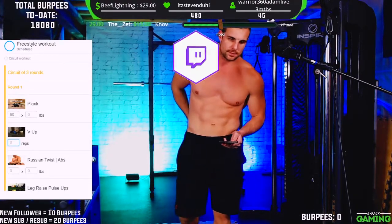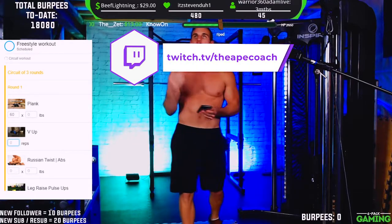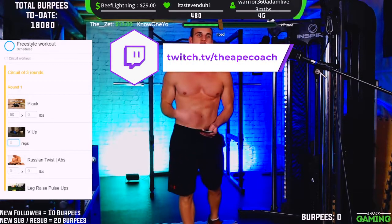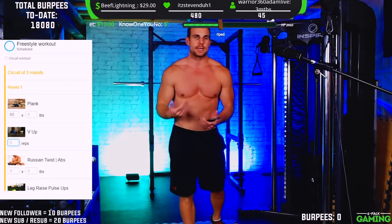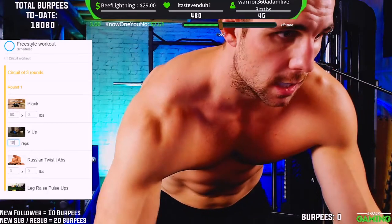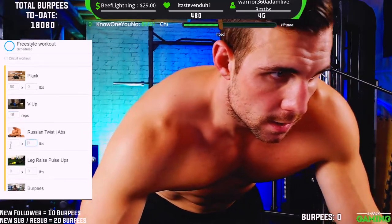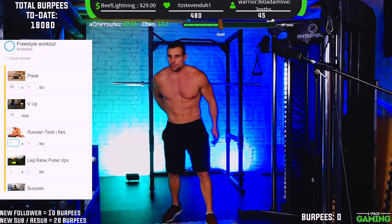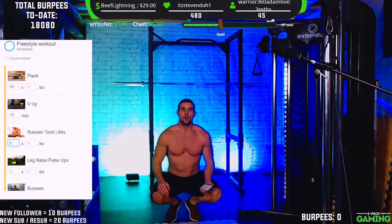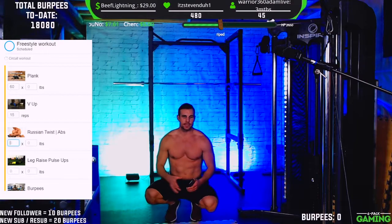Do what you can — you don't have to kill yourself with it, but push yourself and challenge yourself. The goal with this circuit is moving right from one exercise to the next nice and quick. Now we've got Russian twists. You can do this with no weight or you can add weight — it's completely up to you.